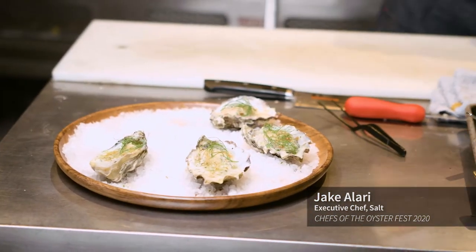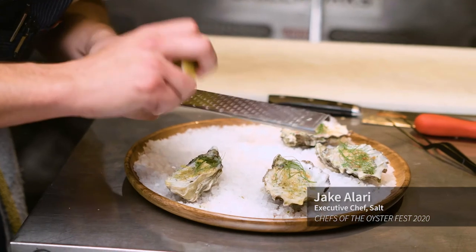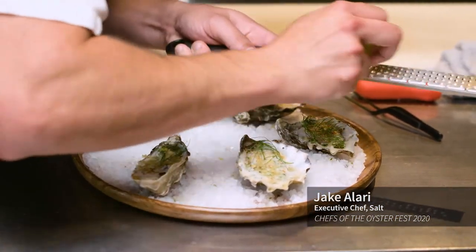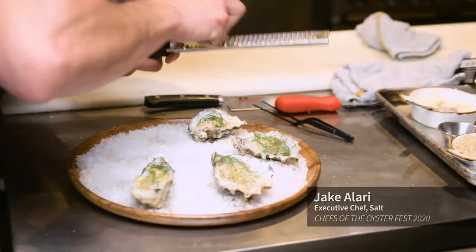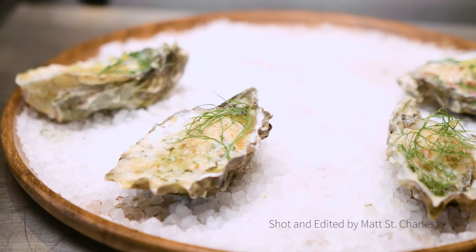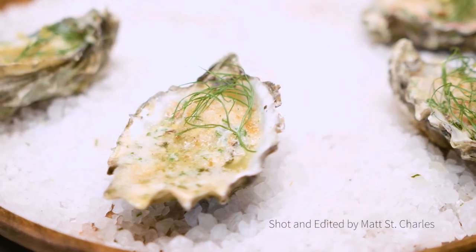One more garnish I like to do is nice lemon peel shavings. So that about does it for that — nice, simple, really fresh, but also really rich with the butter. Everything kind of cuts together. Thanks for joining me while I prepared this oyster, and I hope you guys enjoy your oyster fest from the safety of your homes. Enjoy.